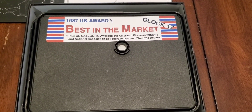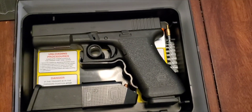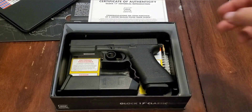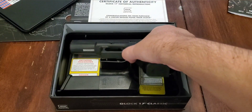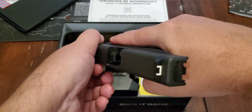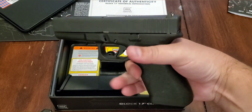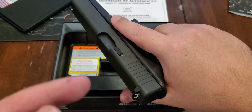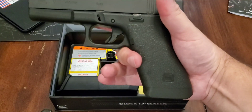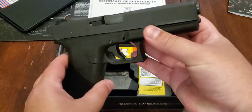It does have that old-school Tupperware case, so pop that thing open and there she is. We'll pull it out and show clear — pop the mag out, nothing in the mag, nothing down in there. It is a very nice looking gun. Does have the flat extractor on it, pebble texturing all the way around, which is very nice — it also has it right here in the front of that trigger guard.